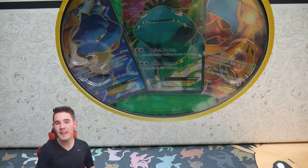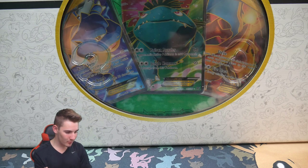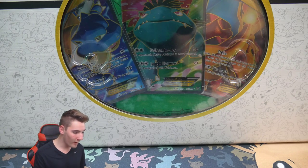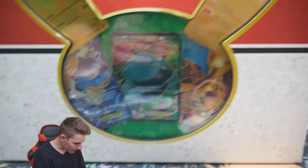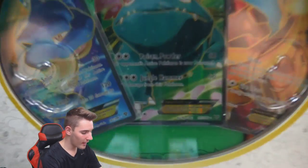Hey guys, what is going on? Booster Kings here with another Pokémon video. In today's video we have an absolutely massive Pokémon Super Ultimate Custom Premium Collection box opening from the 20th Anniversary Generations Collection. There are 15 packs, we have some awesome cards on the front — two gold cards, the three base set trio full arts, and the Blastoise that I've been looking for for so long.